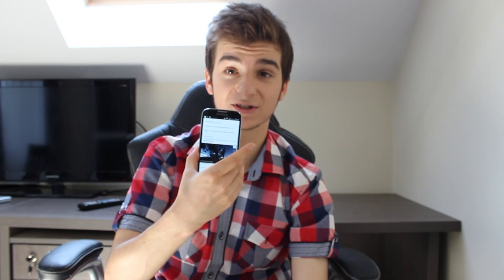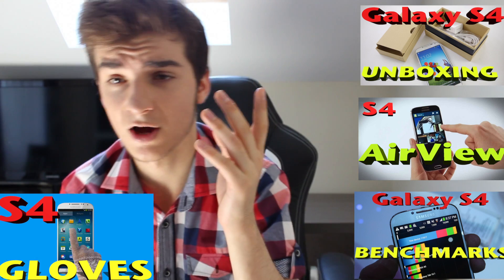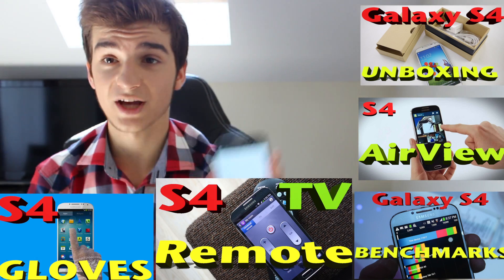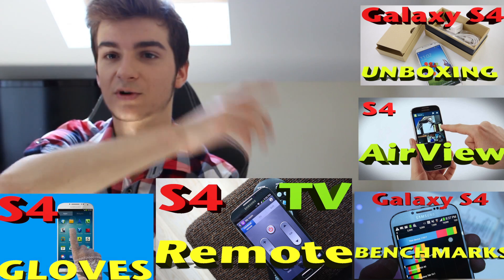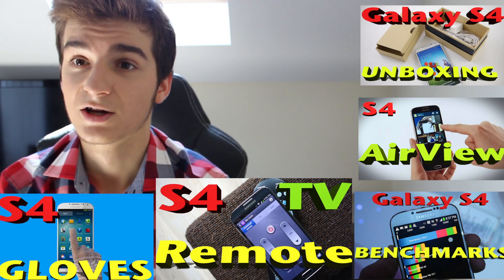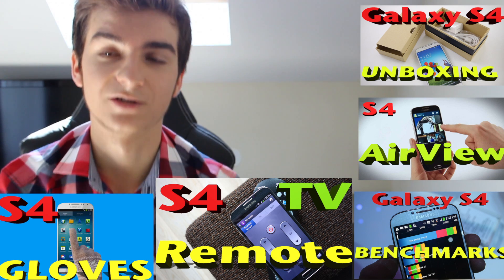Hello everyone and welcome to the Zone of Tech. I'm Daniel and this is a Samsung Galaxy S4. As you probably know, I did a lot of videos covering the Samsung Galaxy S4 — unboxing, overview, benchmarks, how to use your Samsung Galaxy S4 with a couple of gloves, and finally how to control your TV with your Samsung Galaxy S4. Click on an annotation or check the links in the description — they'll open in a new window so you won't lose progress from this video.